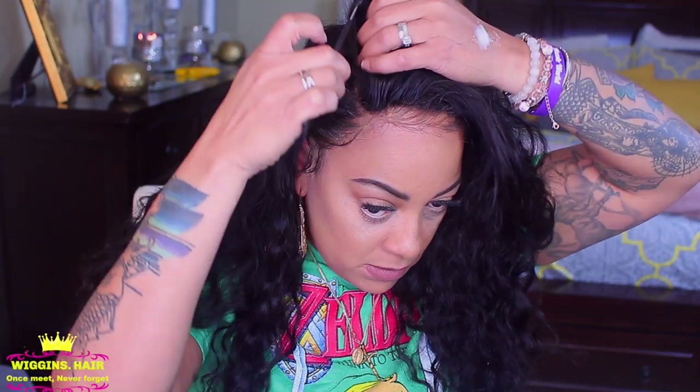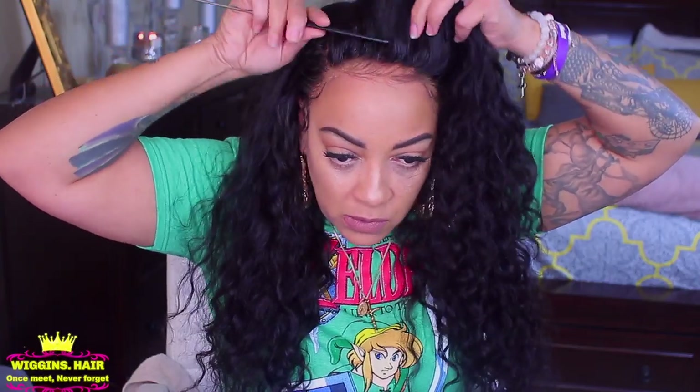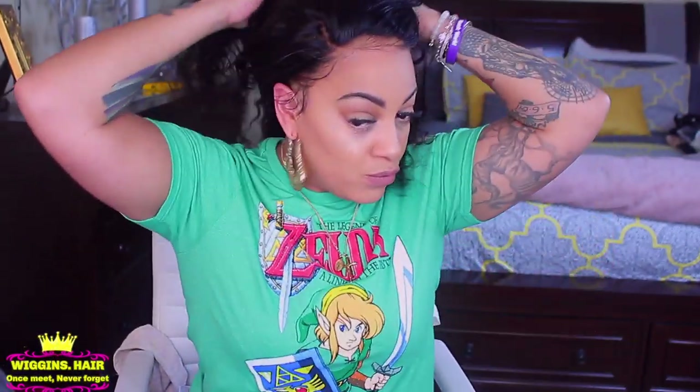The parting in this unit is six inches, so that's plenty of parting — enough to make it look natural and realistic. I'm going to take that same mousse and put some in the front so my hairs can lay down and I can style it. I like a little bit of height and volume in the front. The curls are popping and I like the hair texture a lot.